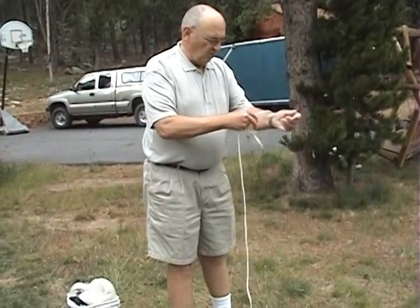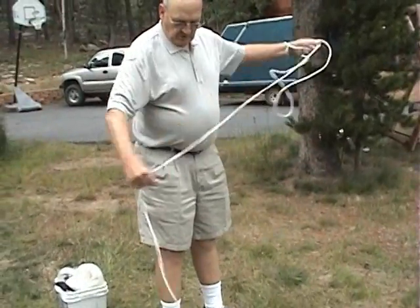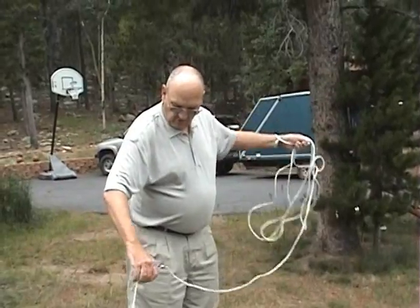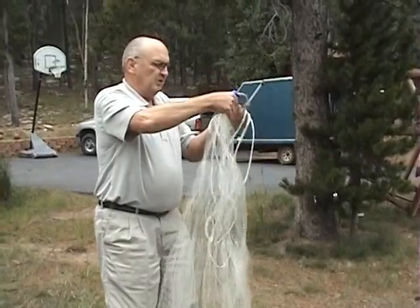How to put this on your wrist. Just make kind of a loop and then put it up next to your wrist and then you just loop the rope here and bring it up like so. Then grab the ring, pull it up and put it in your hand.